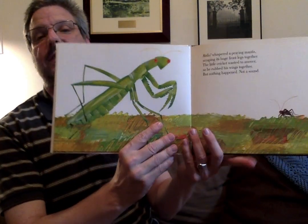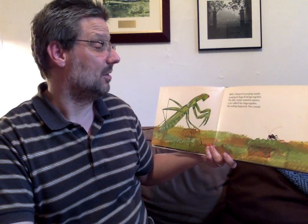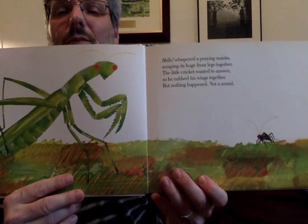Look at that — that's a praying mantis. 'Hello,' whispered a praying mantis, scraping its huge front legs together. The little cricket wanted to answer, so he rubbed his wings together. But nothing happened. Not a sound.